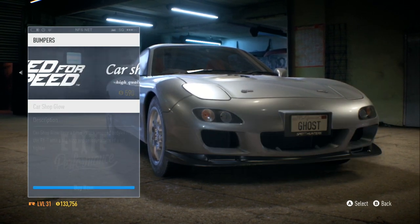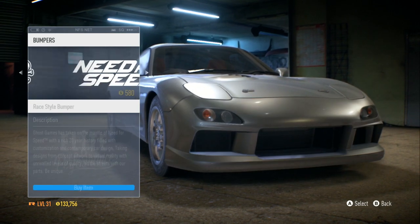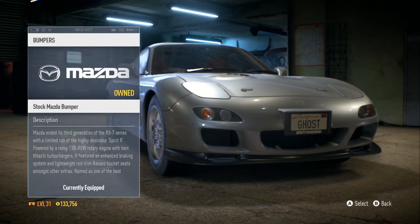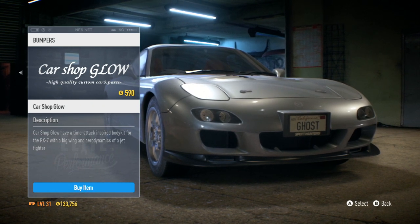That, that, and that are the same exact bumper. What am I buying? I don't see any difference. Oh, okay — I see it, it's the headlights.